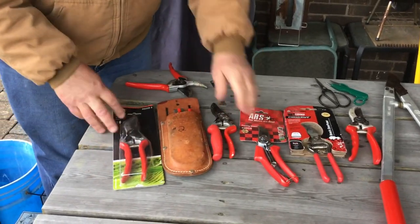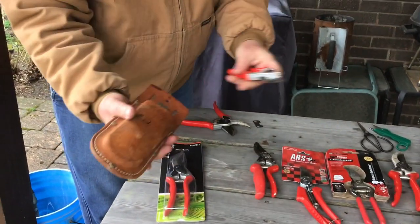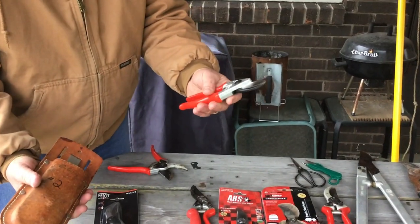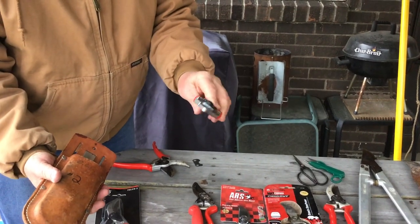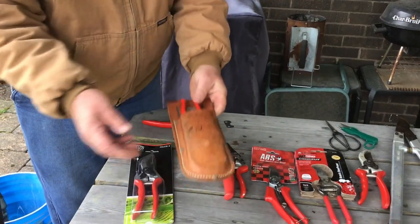These are the hand pruners that we've talked about. Remember we want what are called scissor types. These are Falcos, probably my favorite of all. They're Swedish. The steel lasts forever. Here's a little pruning sheath you can put right on your belt with a clip. Very handy.